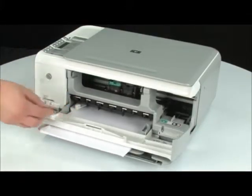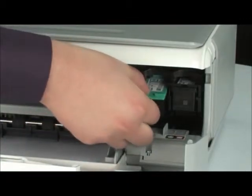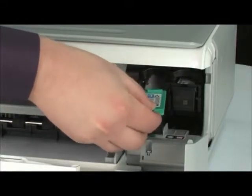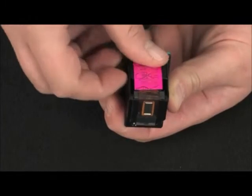The carriage will then move to the right side of the printer. Wait until the carriage stops moving, and then gently press down on the cartridge to release it. You can then remove the cartridge from the printer. Using the pink pull tab, carefully remove the protective tape.